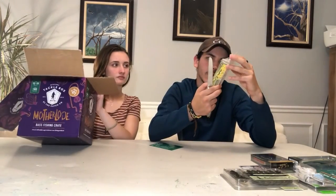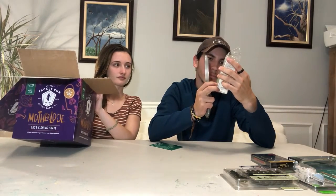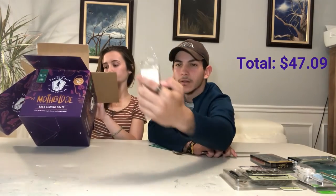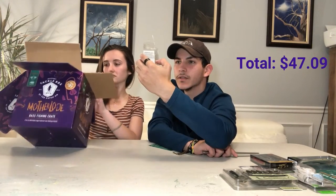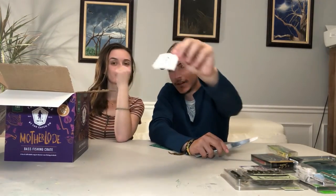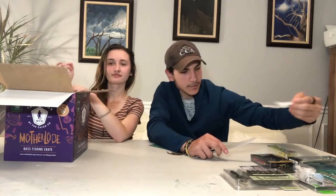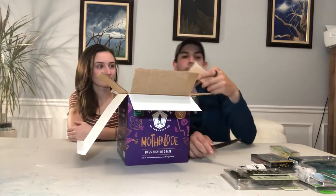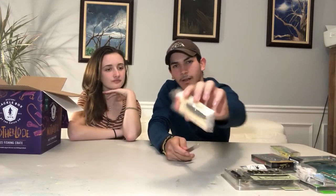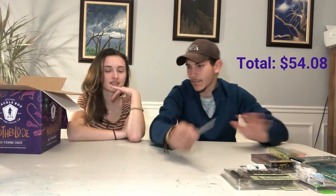We have a nice little popping frog from Blitz Lures — I've never heard of Blitz Lures before. It's apparently super soft. Nice. There's also a sticker — I like the stickers, that's a nice touch. And we have a nice little square bill crankbait by Carl's Amazing Baits.